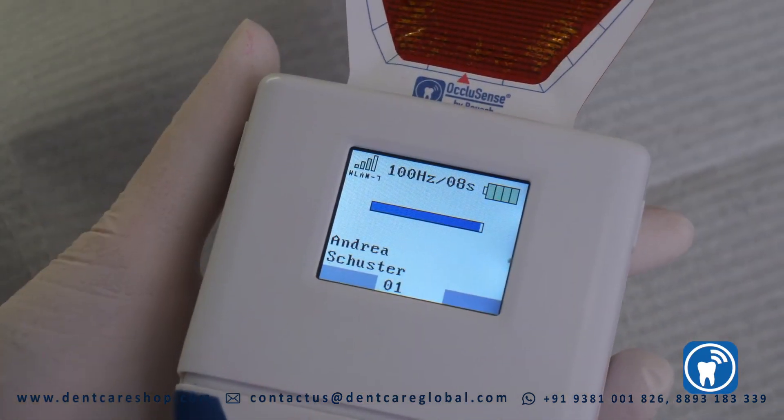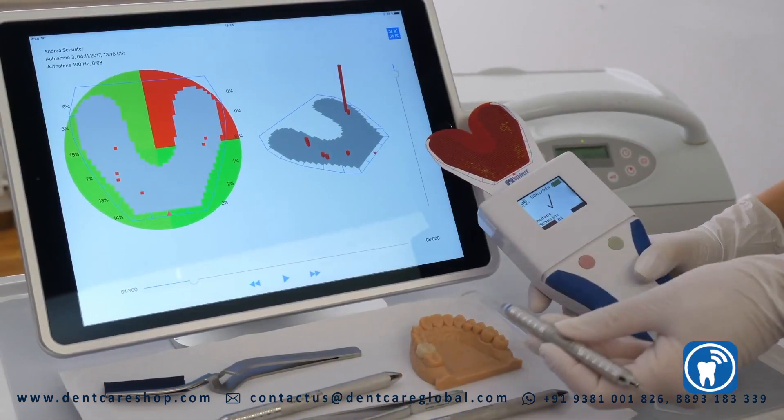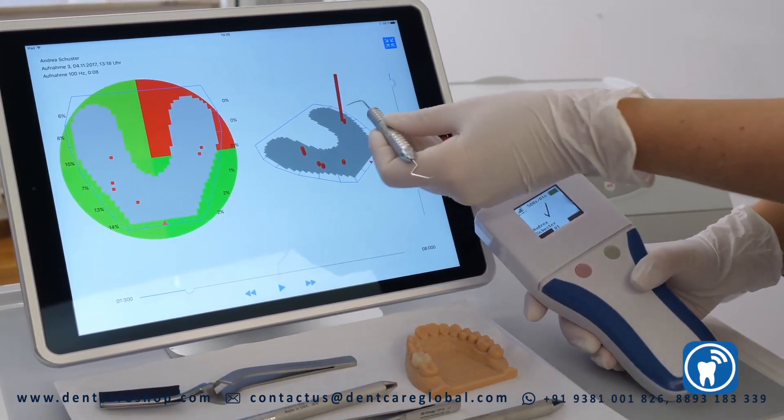The traditional color transfer on the occlusal surfaces of the patient facilitates the assignment of the high spots to the pressure graphs shown on the iPad.